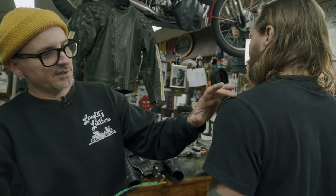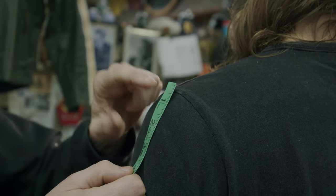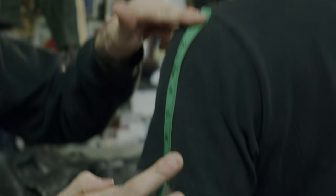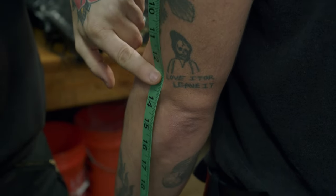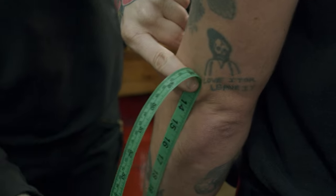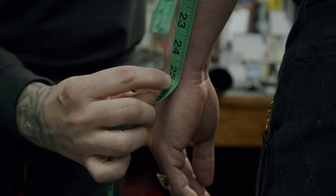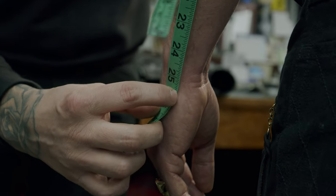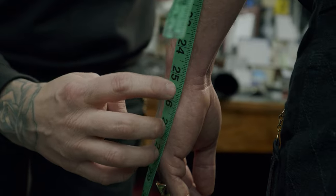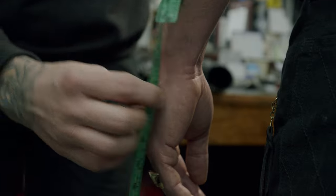The next measurement is sleeve length. Feel for the drop of the shoulder bone — that's the start of the sleeve measurement. Put one finger there, then bring the tape straight down with the arm in a relaxed position. Place a finger at the elbow, then continue down to the smallest part of the wrist, just beneath the bone. That gives 25 and a quarter to 25 and a half — a quarter inch won't make much difference. This won't be the final sleeve length; we'll add to it, but take it as shown in the catalog.